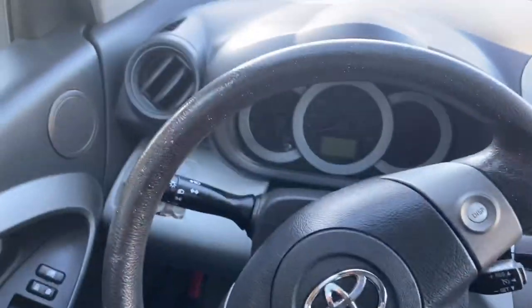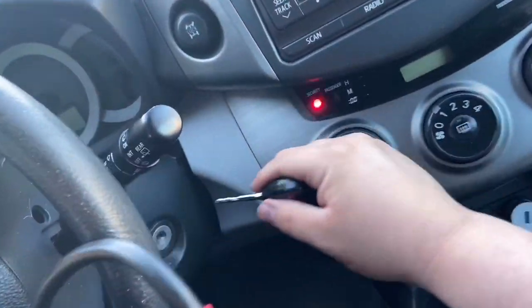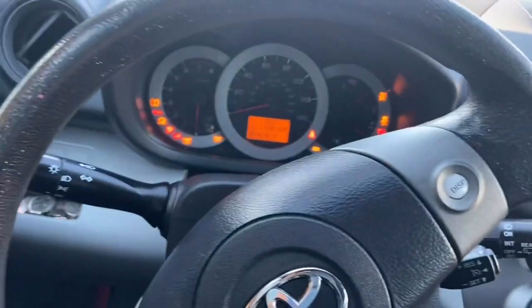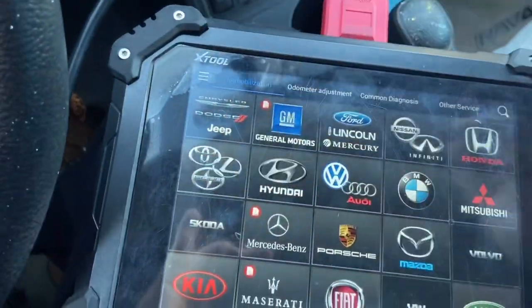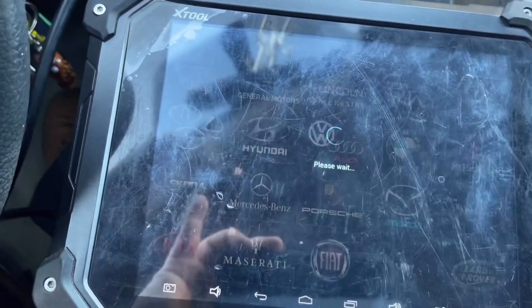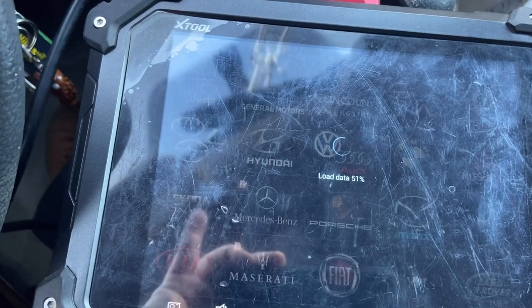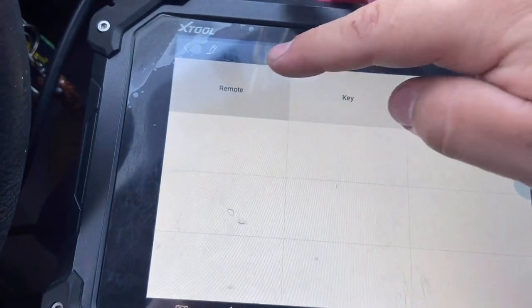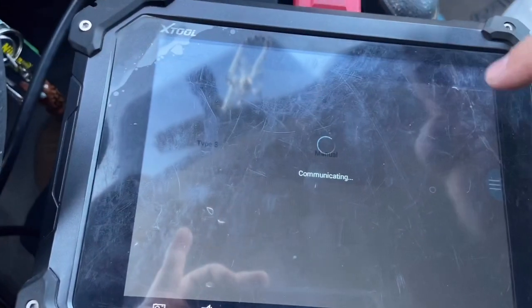We're in the 2012 RAV4 with our Autel Otopropad connected to the OBD port. We stick the original programmed key into the ignition and turn the ignition on, then go to Toyota, agree to proceed, navigate to Remote, and do Auto Identify. This appears to be a Type 2.